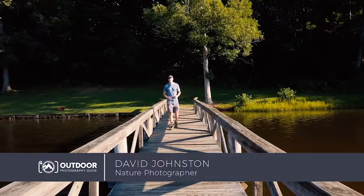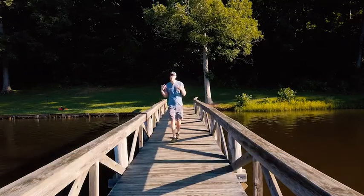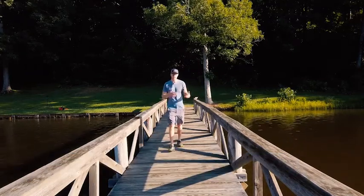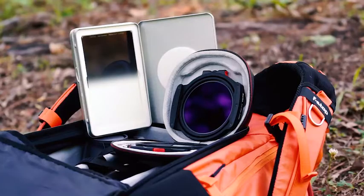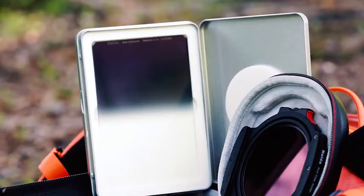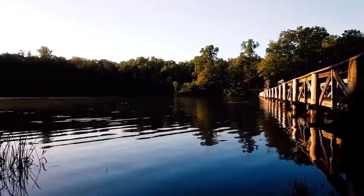Hey, what's up guys. Professional outdoor photographer David Johnson here, and today we're going to be talking about one of my favorite ways to take creative outdoor photographs — and that's by using filters. Filters are a great way to extend exposures, manipulate time, manipulate light, and really try out some creative aspects of outdoor photography.